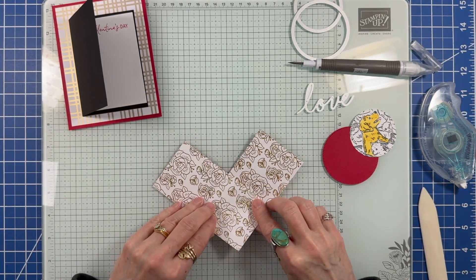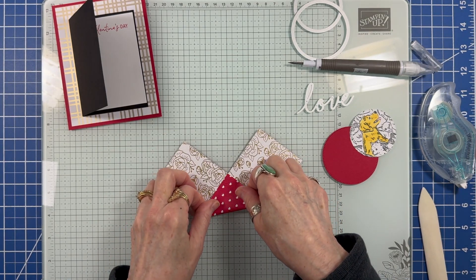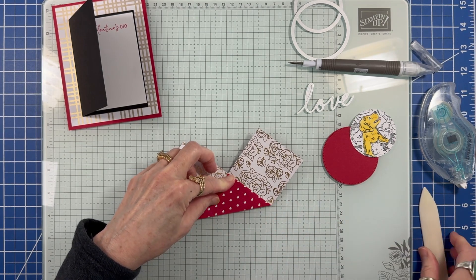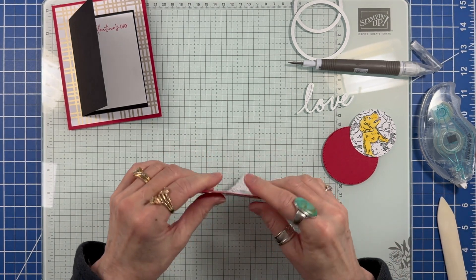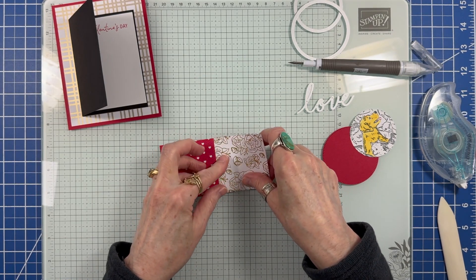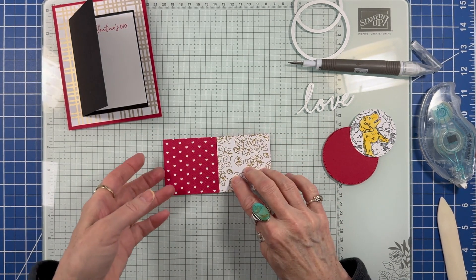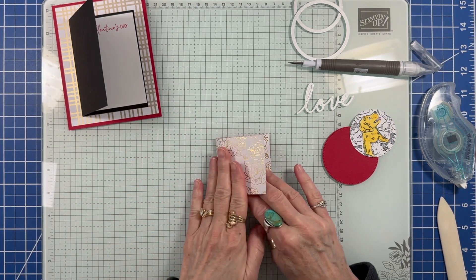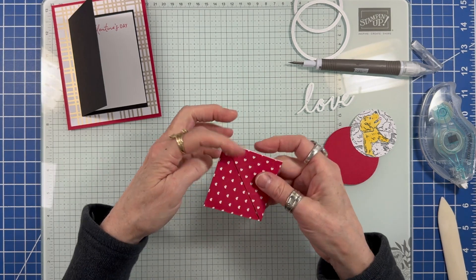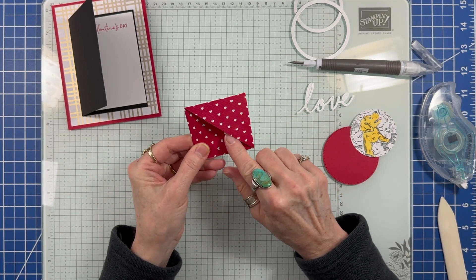Now fold back the top right corner. Burnish the fold line so it's nice and crisp. Then flip the piece back over and fold up the bottom square. Then fold the left square over to the right. Flip the piece back over and you have your corner bookmark.